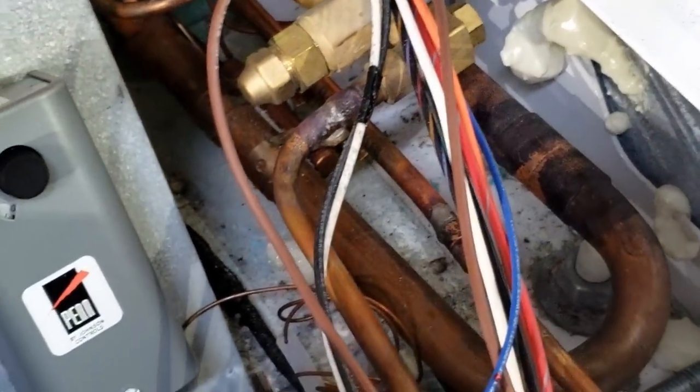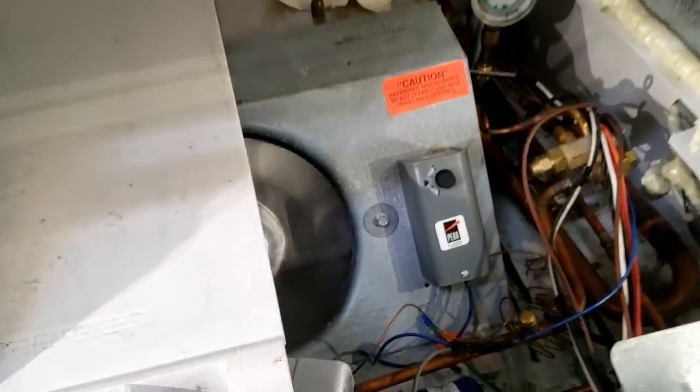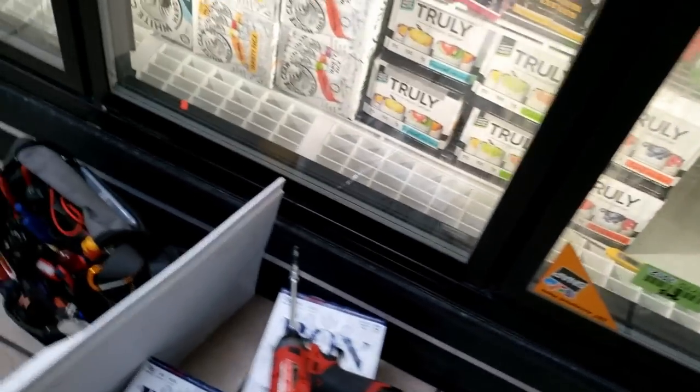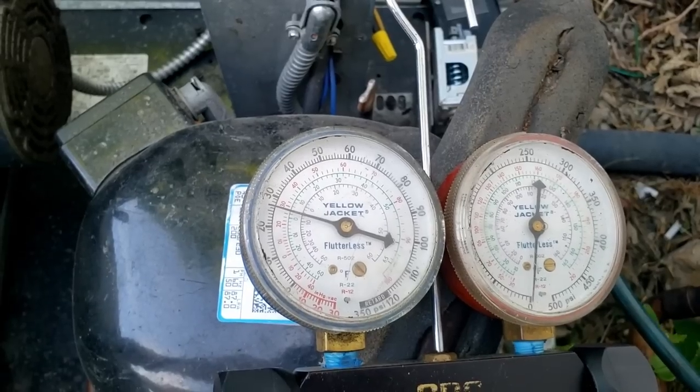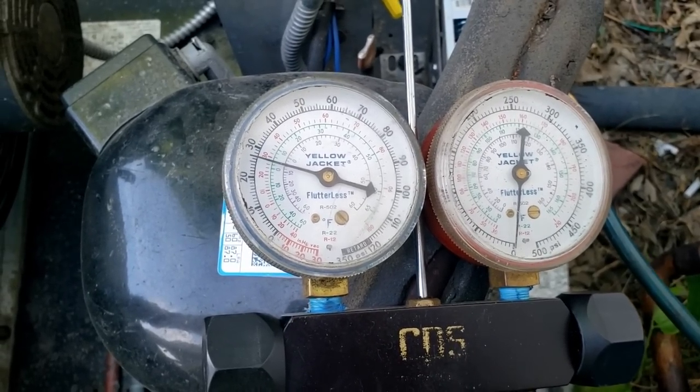I can't find the defrost clock either - somebody's got that hidden somewhere. It turned off about 12 degrees off. I'm going to let this thing pump down. The TXV doesn't seem like it's feeding very well just looking at the pipes, but changing a bunch of stuff is like digging yourself into a whole new hole. Let's see if this thing shuts off. It's definitely not pumping down very quickly - one of our solenoids is not closing.